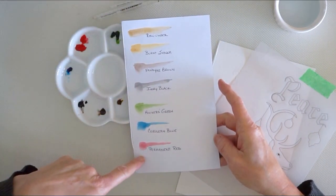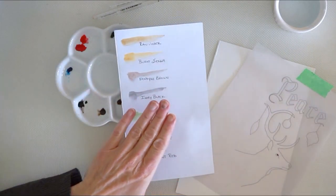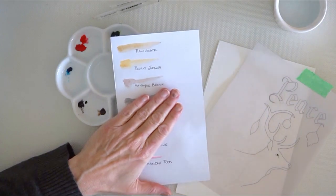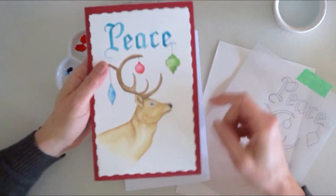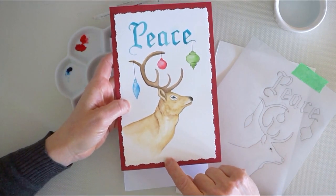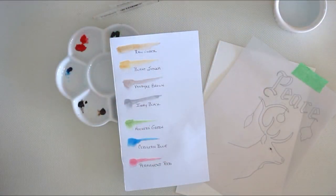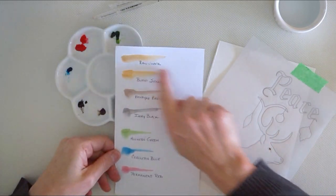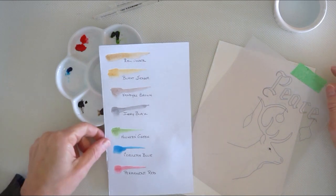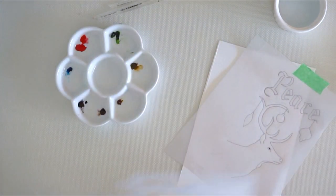I swatched out — I'm only using seven colors. Actually, if you take out black and the three colors I used for the balls and the lettering, we're really only going to be using three colors for the reindeer. Look at all the variances we're going to achieve with three colors. That's the exciting part about watercolors — it's really easy to get color variances, and it's not as scary as people think. So we're going to get ready and go do our project.